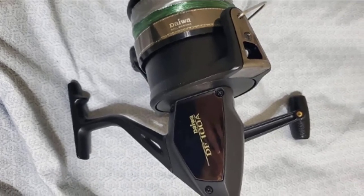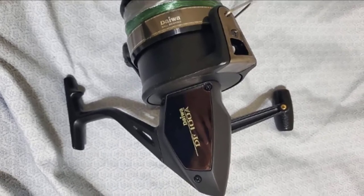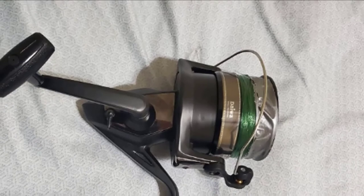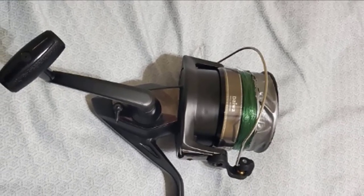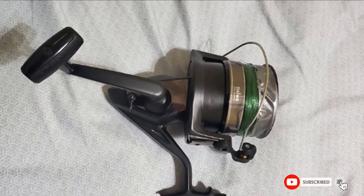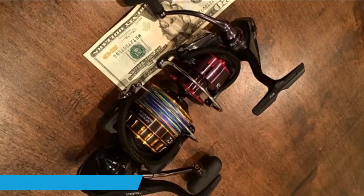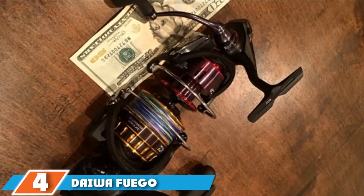Other great features include durable metal gears and a multi-disc drag. With multiple discs you will experience smoother casting and reeling for better overall performance. The aluminium spool is also heavy duty and helps give the reel more rigidity and strength. Finally, all of the metal parts of this Daiwa spinning reel are fully anodized for exceptional corrosion resistance.